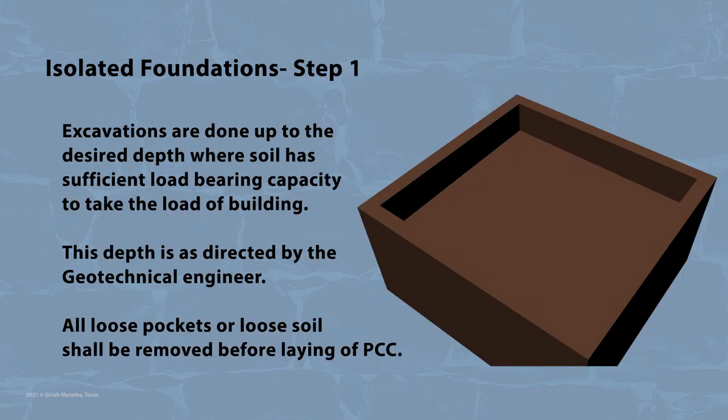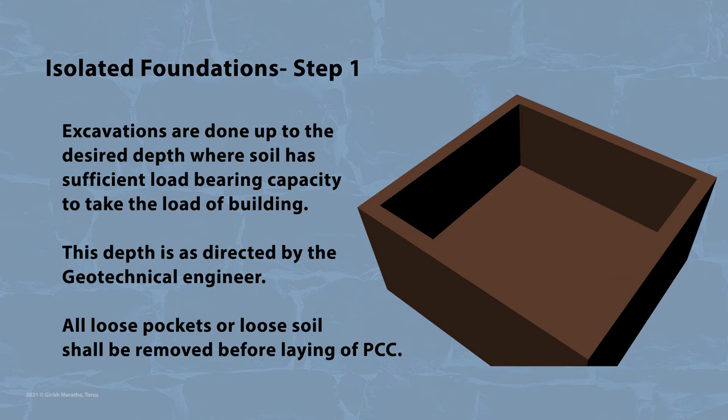Firstly, excavations are done up to the desired depth where the soil has sufficient load-bearing capacity to take the load of the building. This depth is as directed by the geotechnical engineer. All loose pockets or loose soil shall be removed before laying of PCC.